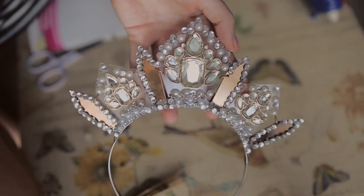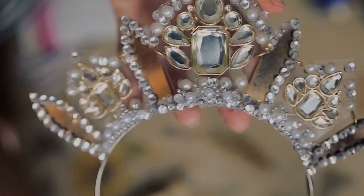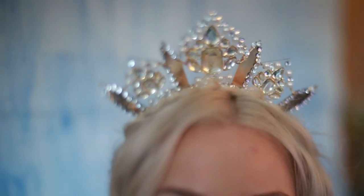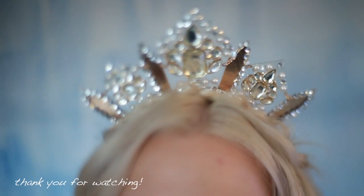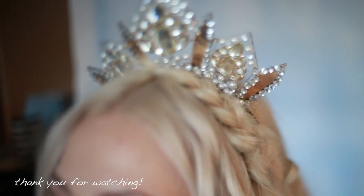I hope you guys enjoyed watching this video and go ahead and transform those old necklaces into these beautiful crowns. And if you do, don't forget to send me a picture — tag me on Instagram or Facebook, links will be down below. And I'll see you guys in my next video. Bye!